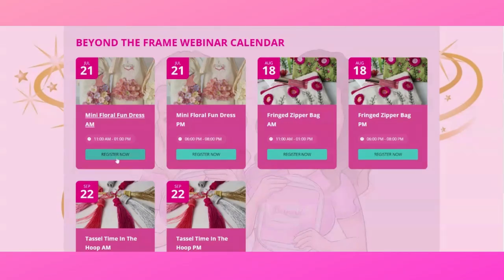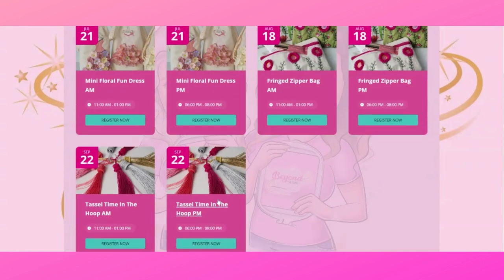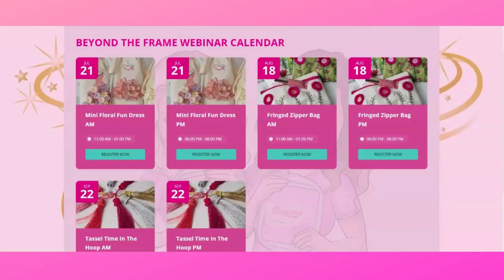Why should you register for the events rather than just join on the day? Well, you can definitely just join on the day, but registering means the system will give you a reminder three times: the day before, an hour before, and five minutes before — reminding you that Zandra and Mila are waiting in the classroom. So get your name on that calendar and become part of the fun.